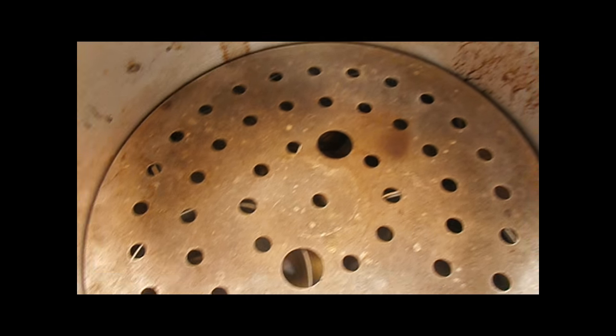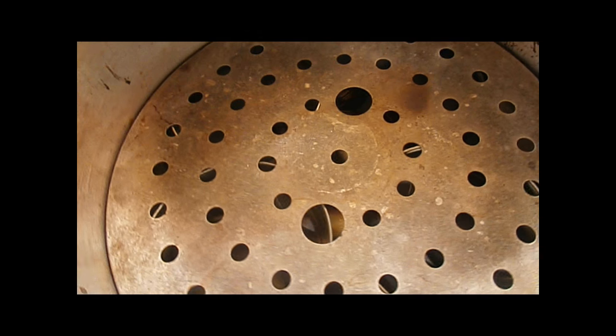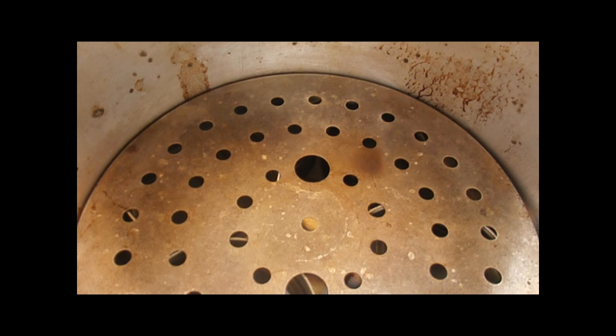I'll give it plenty of time to get nice and big, then get this preheated - put the lid on it, get it preheated - and bake the bread. I'll bring you back for that.